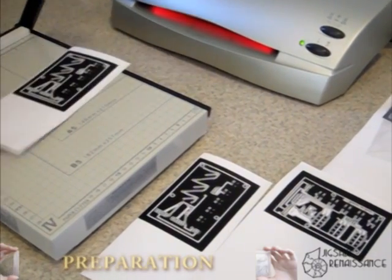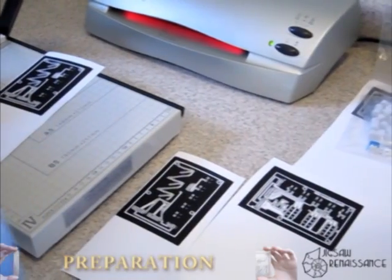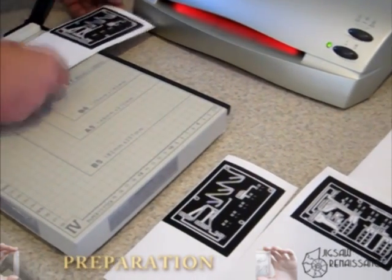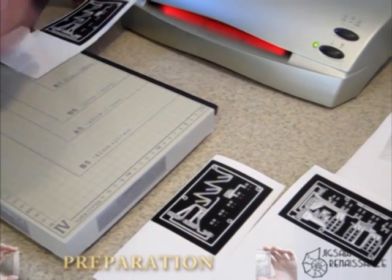That black border is going to let us use the toner to actually attach the prints a little bit better to the board. It gives you a little bit more security.